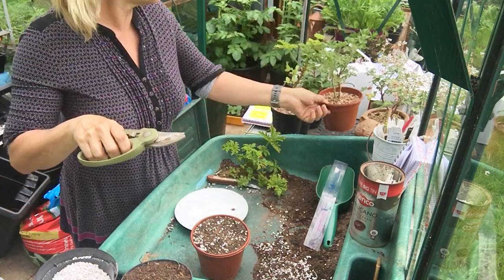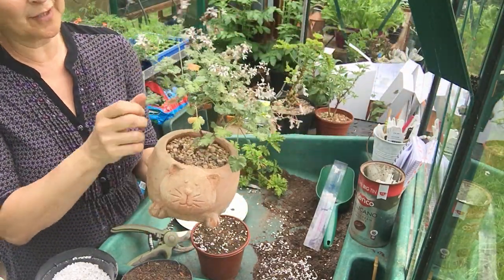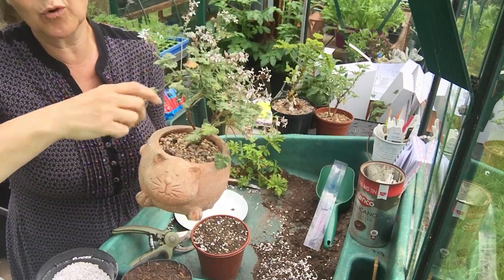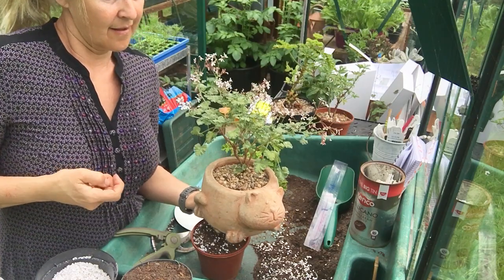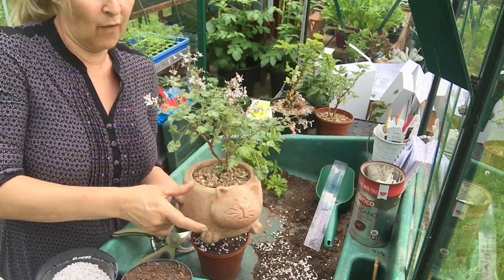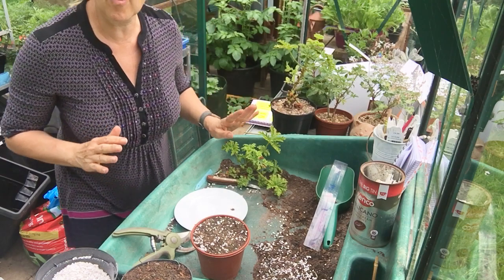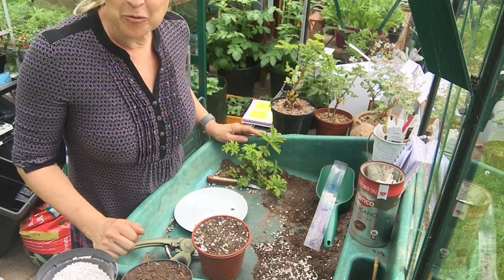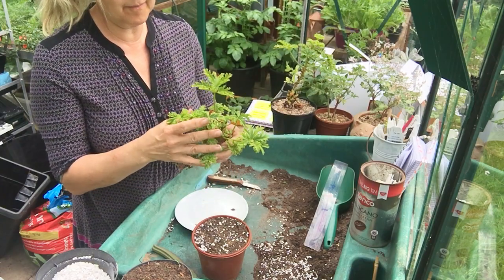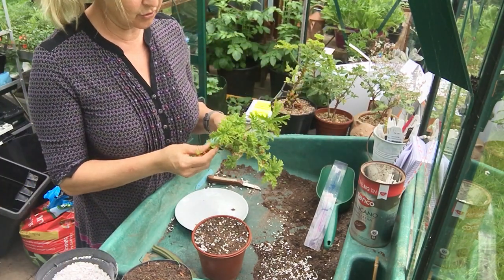Here's one I took a cutting from last year - you can see it's not as woody and leggy. Here's another one I cut last year which is flowering beautifully, and that brings up another point: you shouldn't use plant material that's flowering because it's putting energy into flowering rather than making roots. Sometimes you can't find a stem without a flower, so just pinch the flower out, but try to choose a non-flowering stem or one that isn't in bud. Here's our plant material collected early in the morning.